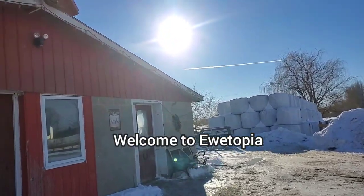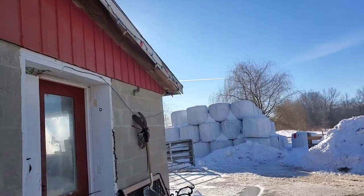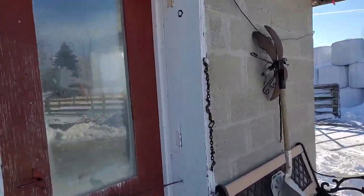Good morning and welcome to Utopia Farms. It's another start to another day. Come on in and let's see what's happening today.